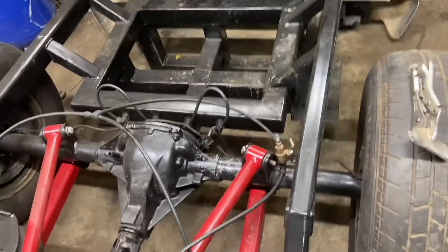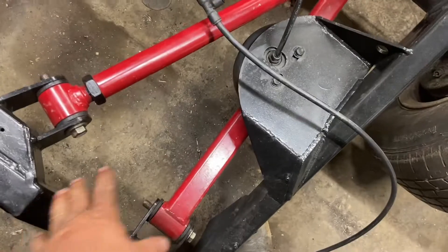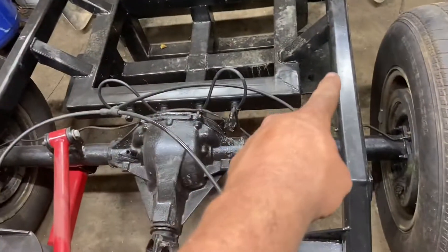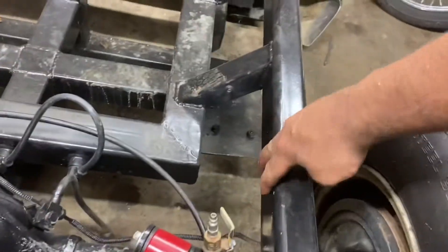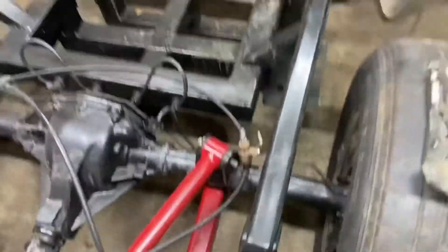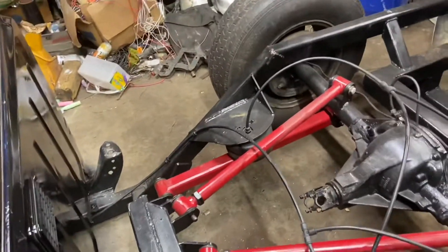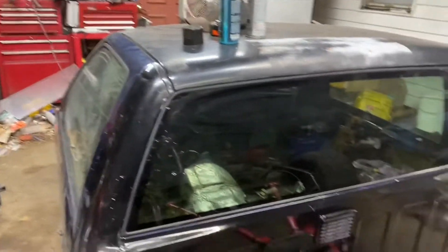I don't think I can come from the back — it's going to need to come from the upper section of the frame, maybe like right here. The front is kind of a basic setup for an S10. That's what I've got on the S10 for now.